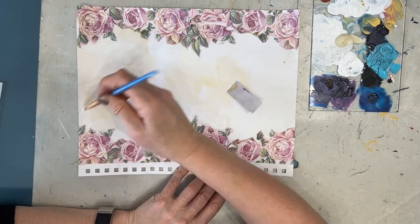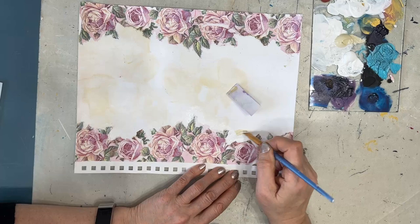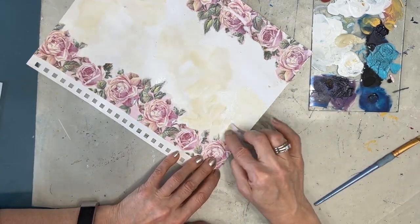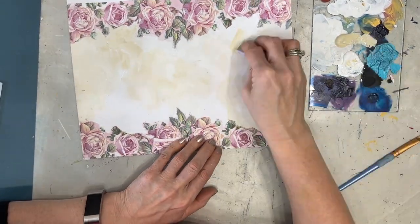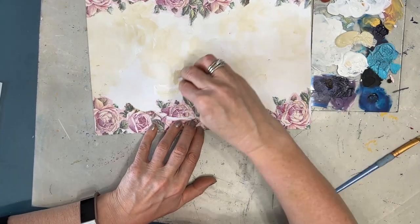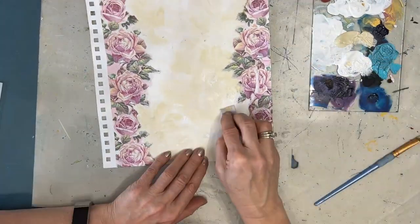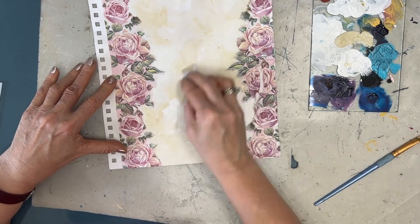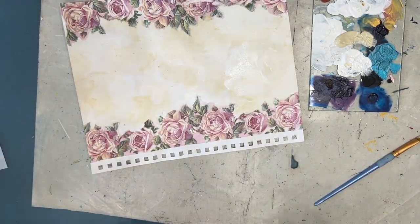Here I'm taking a brush and just dabbing it to soften the edges of where the napkin ends and the page begins, just to meld that out a little bit. I don't want this perfectly smooth — I want some variation. Anything you can do here is just going to add to the yumminess and the grunge part. And you'll notice that that color is in the napkin — it's on the roses.